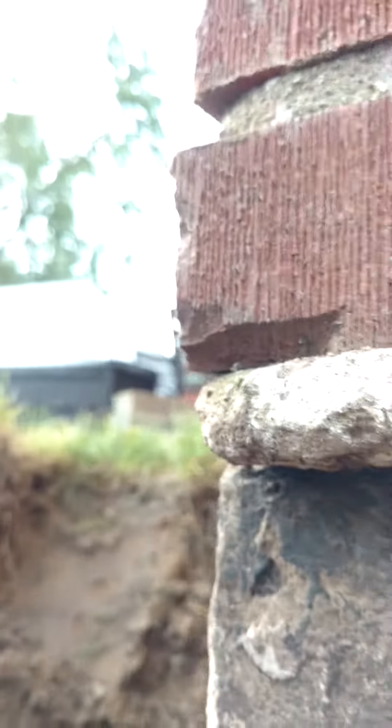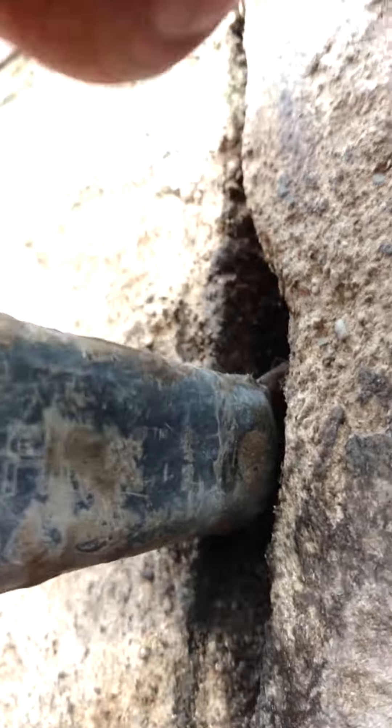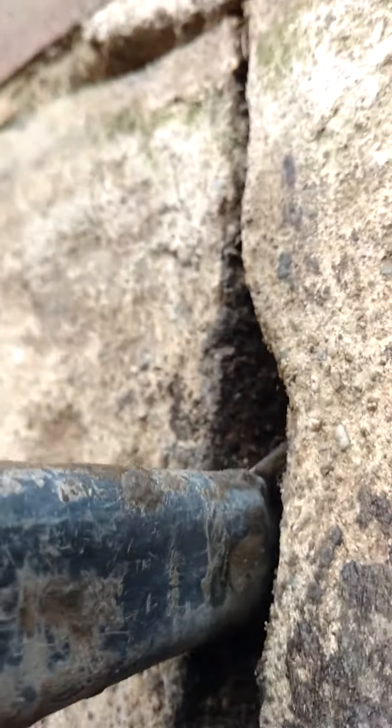Andrew, Rachel, this is your corner. Corner cracks — see it? And it diagonals to the corner and it comes up. And you can get a whole ton of water in through that.